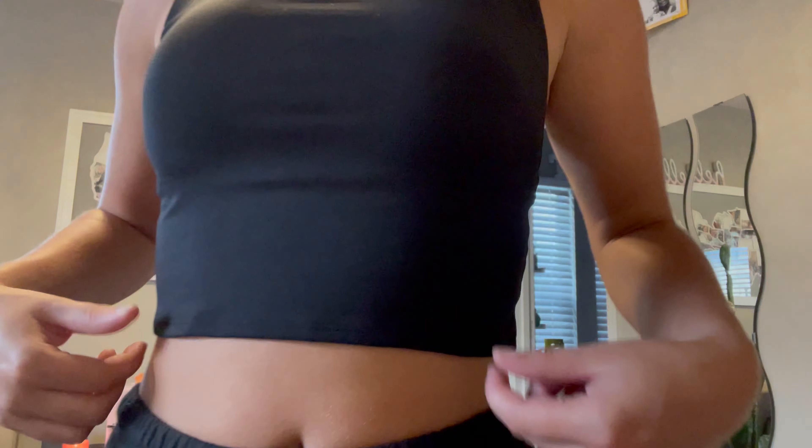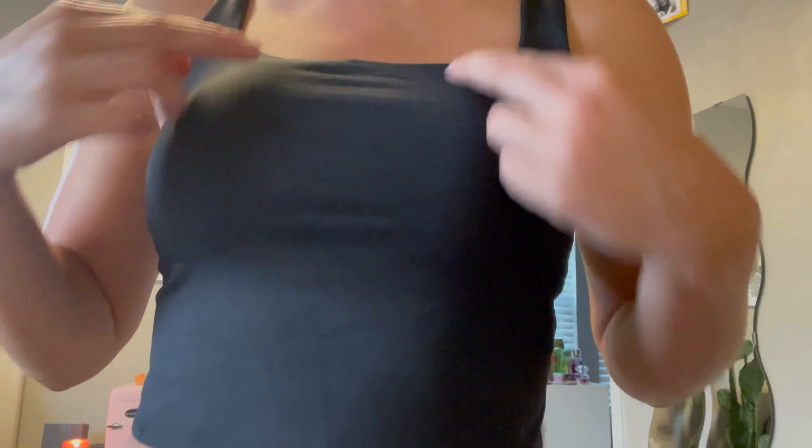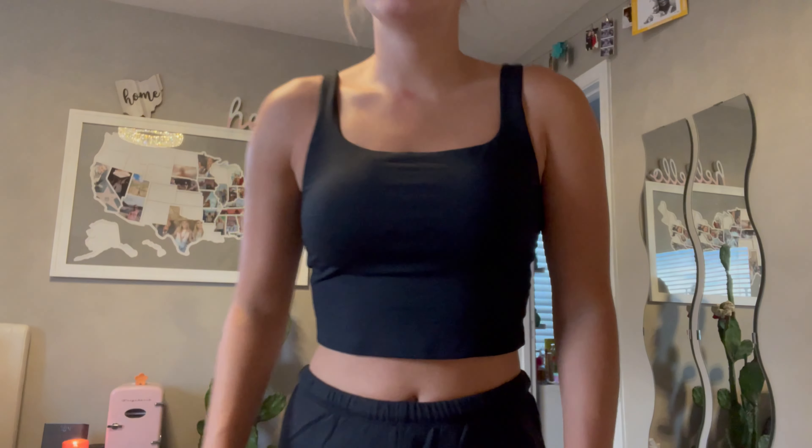Hi, I got this cute workout top and I'm super excited about it. It comes in a few colors, but I purchased black. Up close, this is what it looks like. This product comes with a built-in bra underneath and it does have supportive padding inside. It's very covering in the breast area.